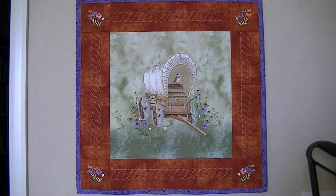This is my covered wagon, finally finished. You see the four corners — that's the design I was stitching out, and you'll see it in a few.